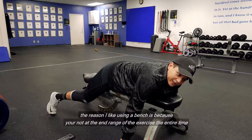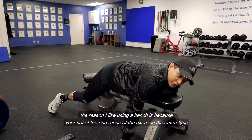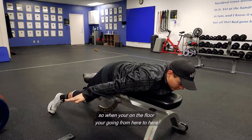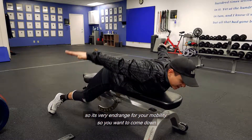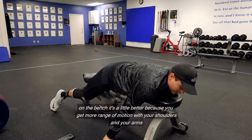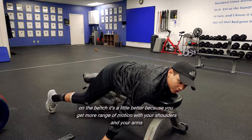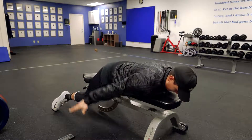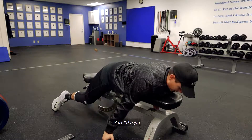The reason I like using a bench is because you're not at the end range of the exercise the entire time. When you're on the floor, you're going from here to here, so that's very end range for your mobility. You want to come down on the bench — it's a little better because you get more range of motion with your shoulders and your arms. Now you can squeeze back eight to ten reps.